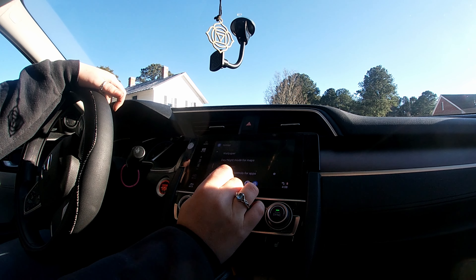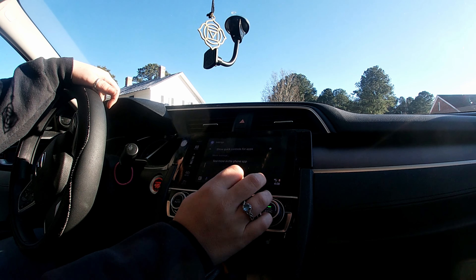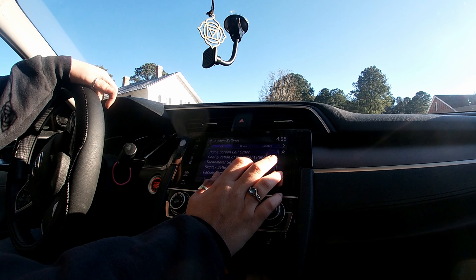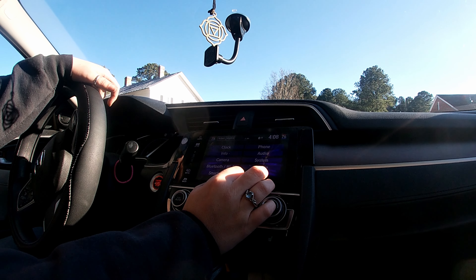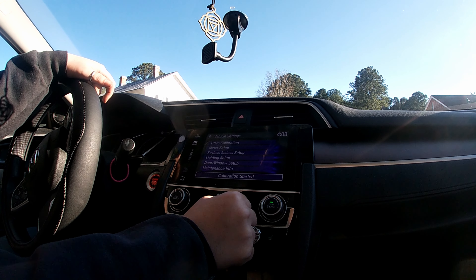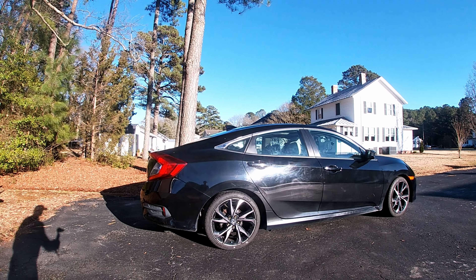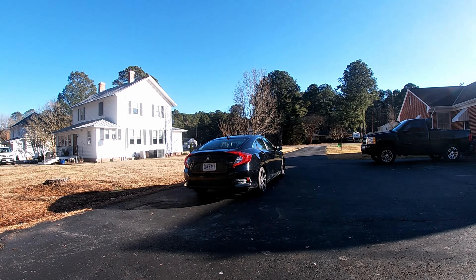All right, we're recalibrating the TPMS system so the tire light will not come on. It's in settings. Back out — Vehicle — TPMS Calibration — there we go. Calibrate. Calibration started. We finally went ahead and got the TPMS system recalibrated on the car. She's going to take it for a quick spin and we're going to see if there are any issues — see if she experiences any rubbing of any kind.